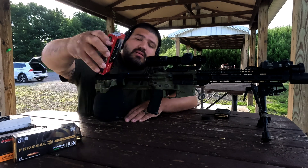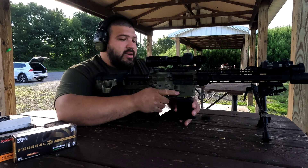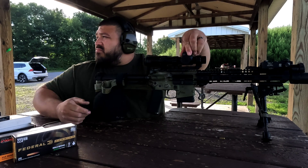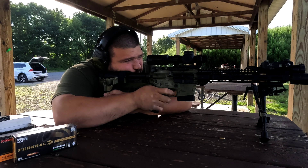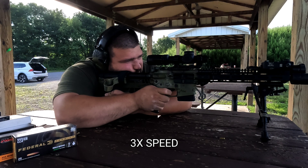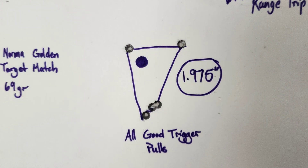First up is Norma — the Norma Golden Target Match 69 grain load. Let's see how it does. Definitely doesn't like that load.